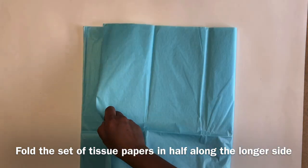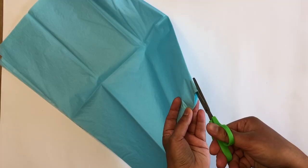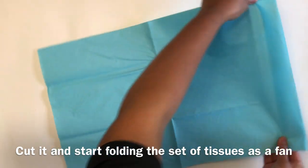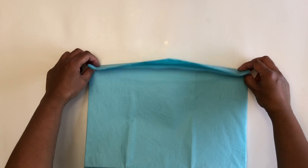Take all five tissue papers together and fold them in half along the lengthier side of the paper. Cut it and keep all ten pieces together. Hold everything together from the shorter side and start folding.